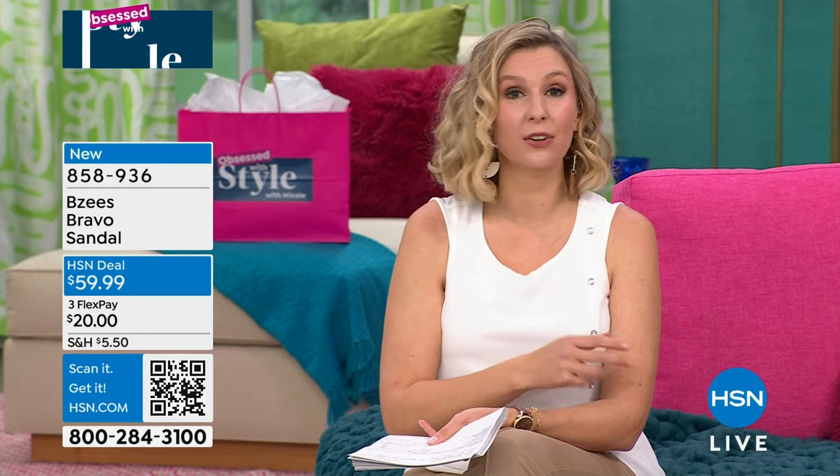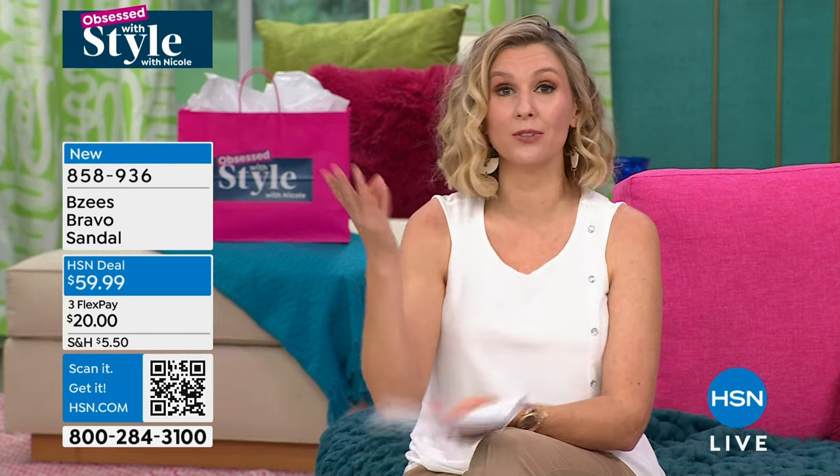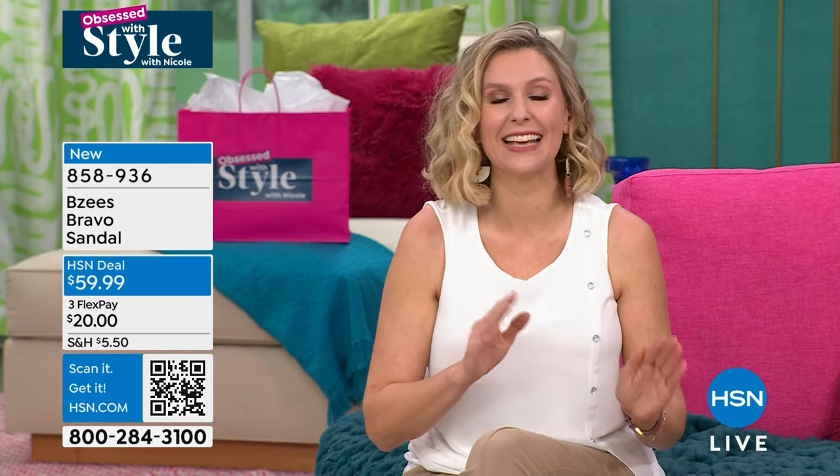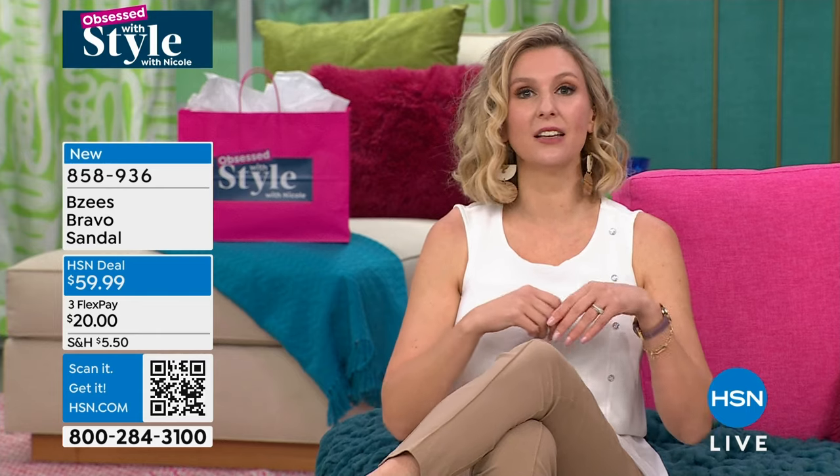You choose white or black. Quite frankly, they're both stunners. They're both staples. They're both perfect. Just choose what you think you're going to wear more often, and that is it. I just changed into them in a matter of seconds, let me tell you.